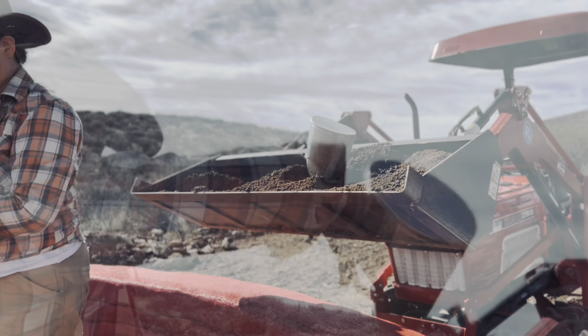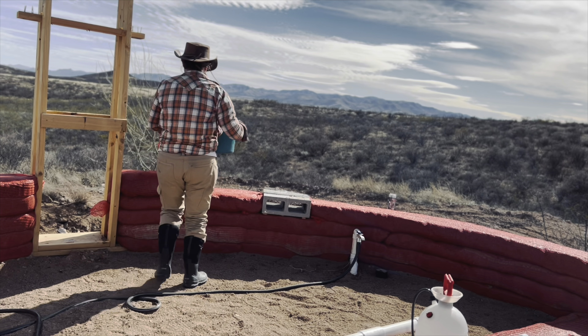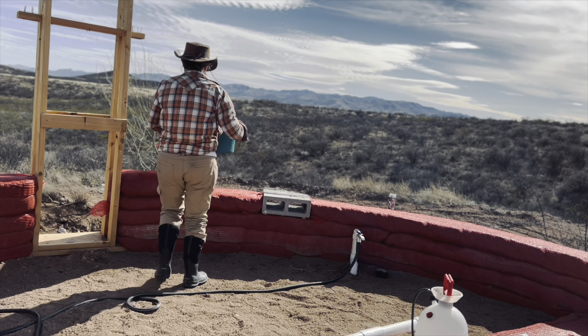We started out using buckets from the concrete mixer to fill the earth bags. But Clay showed us a new technique using the tractor — we do three mixer loads at a time now and bring it over to the bag site with the tractor bucket. Doug was hauling five-gallon buckets physically walking them over; having the tractor do it takes a lot of work off his back. We each have a small bucket and scoop from the tractor into the earth bags — it takes about five or six scoops to fill the earth bag dolly high enough for Doug to move it forward.